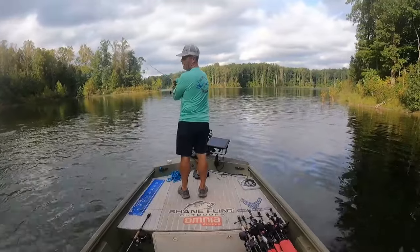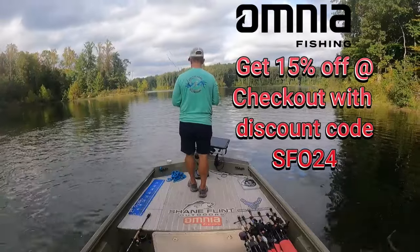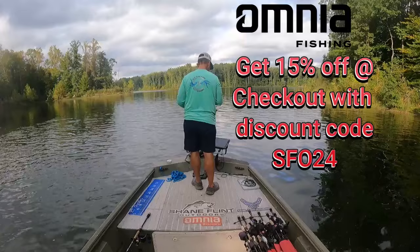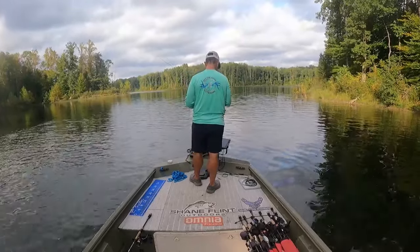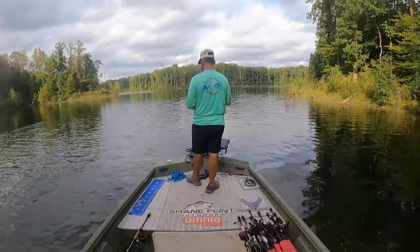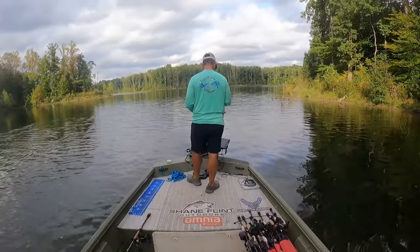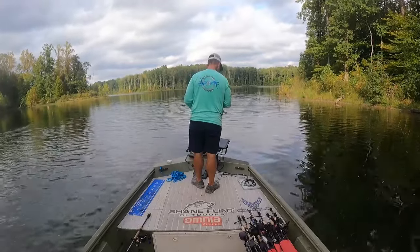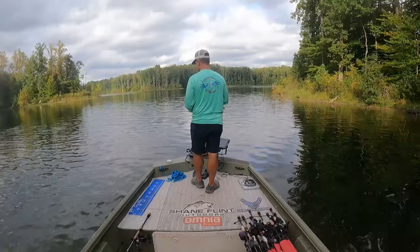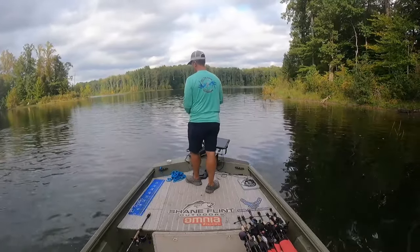Let's talk technique for a few seconds here. What I'm doing is throwing out the underspin and letting it sink for a second or two, and then steadily retrieving it back. I'm also bouncing my rod tip up and down. That does a couple things — it helps the underspin get a little extra flash and pop. But most of all, the Freeloader, which is a pintail-type trailer — it doesn't have a curly tail or a boot tail — bouncing the rod tip gives that pintail a lot of action that bass want to jump on. This technique is just like mid-strolling or hover strolling — you're trying to keep your bait in the middle of the water column.